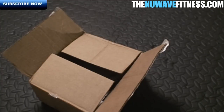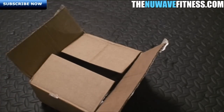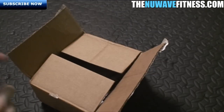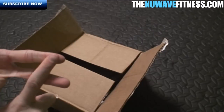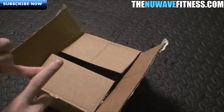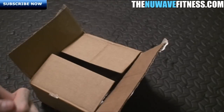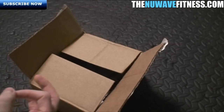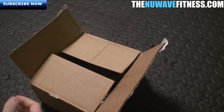Hey guys, what's up, it's me Lloyd from TheNewWaveFitness.com. Today we're going to be reviewing and doing a video unboxing of Jacked in a Box — it's a monthly supplement program that contains about five to seven supplements each month from the editors at Men's Magazine, Muscle and Fitness Magazine, and also Flex Magazine. This is the March 2013 monthly supplement box. I want to show you guys what's inside, how much the monthly membership costs, and the benefits of being a member.